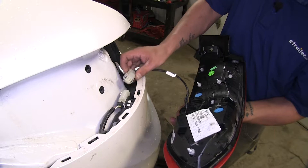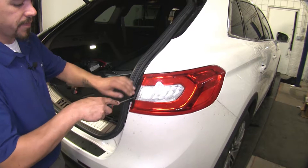To make it a little bit easier to access, we're going to disconnect our tail light right now and set it inside our car for safe keeping. Now I'm going to do the same thing on the other side.